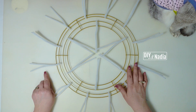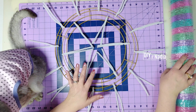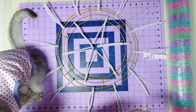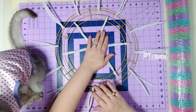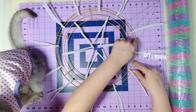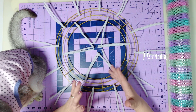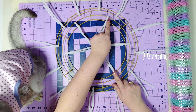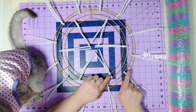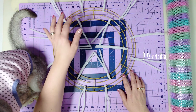Now it's time to attach the deco mesh. Since my deco mesh roll is not a full roll — originally 10 yards, I already made a wreath using five yards — if you're in a situation like that, go ahead and start making 10-inch loops on the inside. When you go to the outside, since these are closer together, I'm going to go down to nine-inch loops and go all the way around. I want to make sure I have plenty of deco mesh left. If you're using a fresh roll, just do 10-inch loops all the way around.